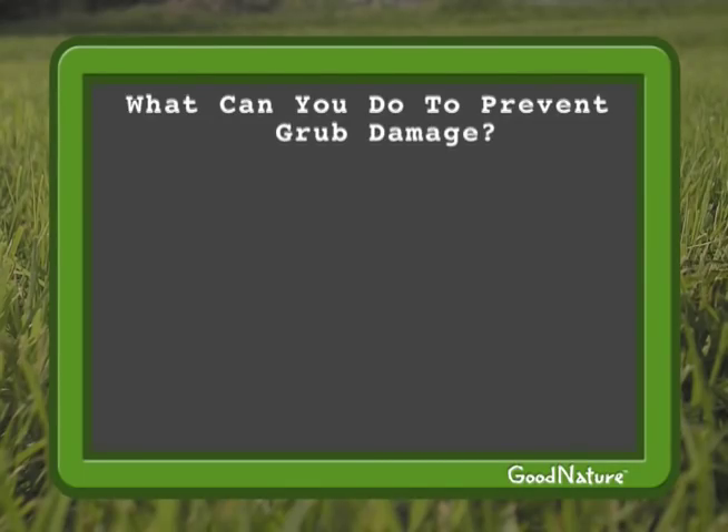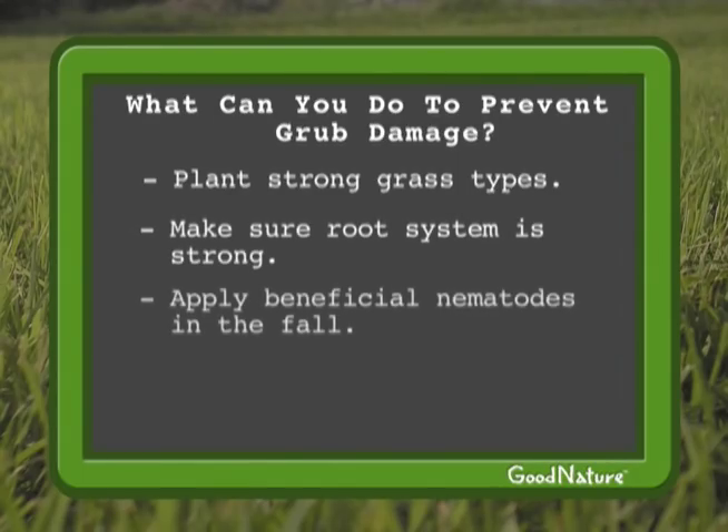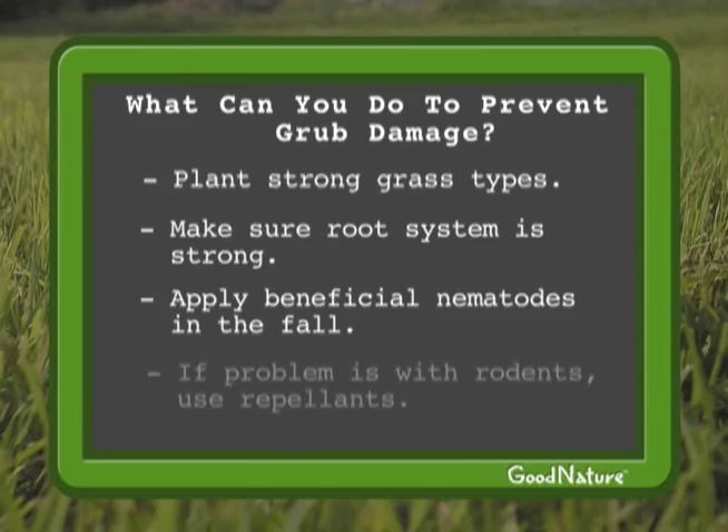So what can you do to prevent grub damage? The trick for minimizing grub damage is to plant tough grasses and do everything you can to help them build a good root system. Using beneficial nematodes in the fall can kill up to 65% of your grubs, which is usually plenty to keep them from doing any damage. Sometimes the real damage is actually done by skunks or raccoons who are peeling up the lawn in search of grubs. You can prevent this with a variety of animal repellents available on our website.